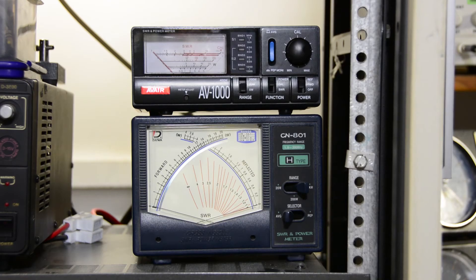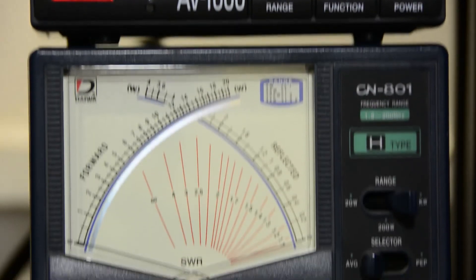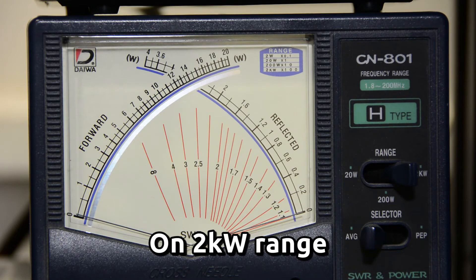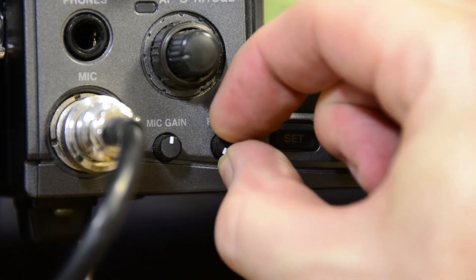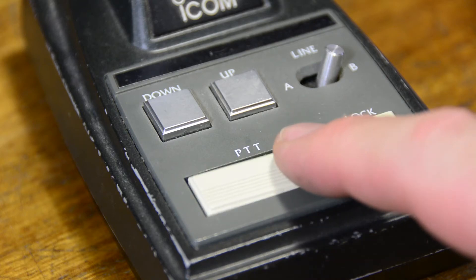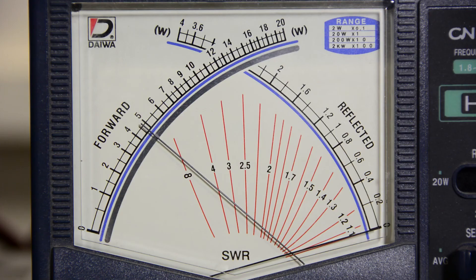For the purpose of the video, I have two power meters connected up. The top one is looking at drive level from the IC910, and the bottom meter is measuring output power into a dummy load. Let's turn the IC910 RF power control all the way down. As you can see, 2 watts of FM creates 450 watts of power.